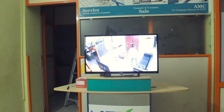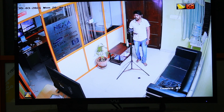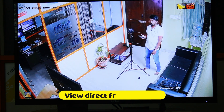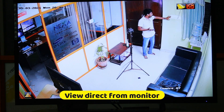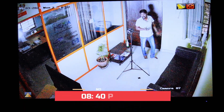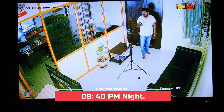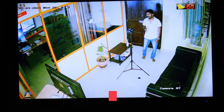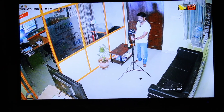I am going to connect the light. I am going to connect the camera here and zoom in on the monitor. I will show you the light performance and the darkness.